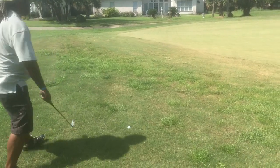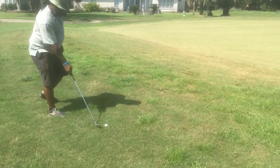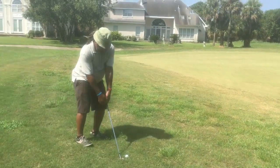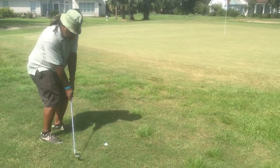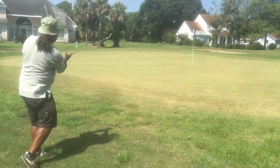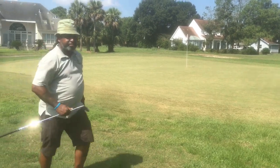Ball's sitting down in rough, but we should be okay. I'm going to pivot my weight, tighten the last three fingers on the left hand — the lead hand. Let's see if we can make this par putt.